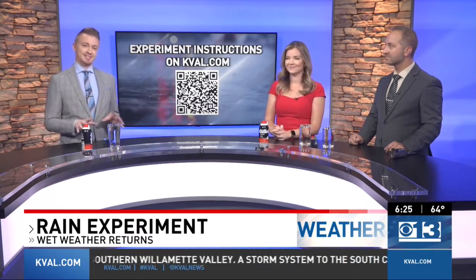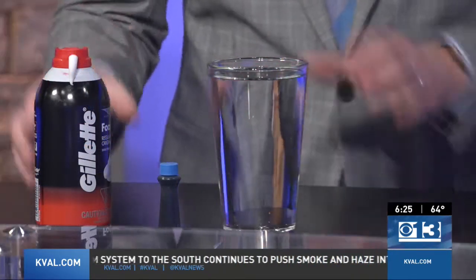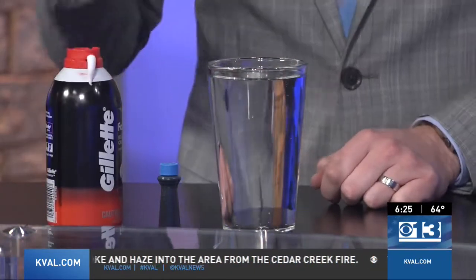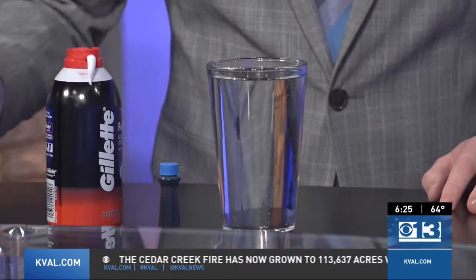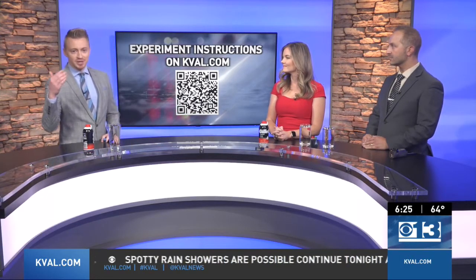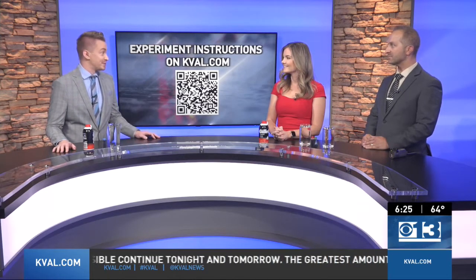We've already seen a few of those light rain showers return today, and this is always a fun science experiment that I do when I do the school talk. All you've got to do is have this glass of water, food coloring, and some shaving cream — a perfect way to talk about the water cycle. Throughout this segment, we've got a QR code where you can download all of these instructions on KVAL.com, if you want to do it with a school or keep the kiddos occupied during the weekend.